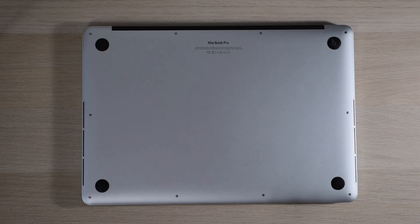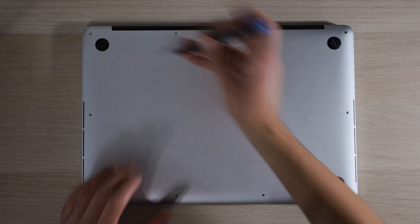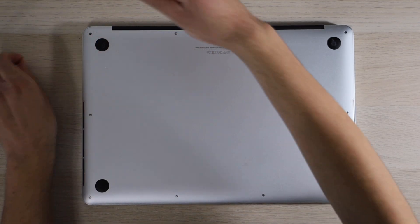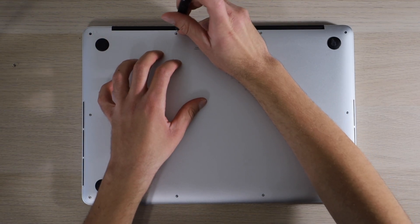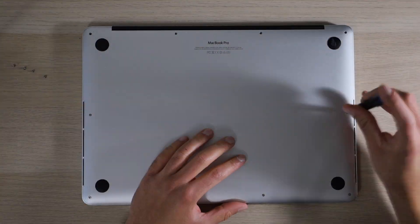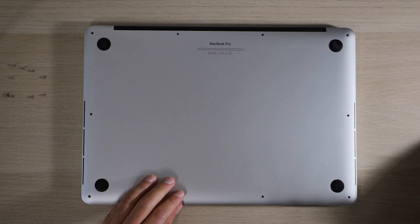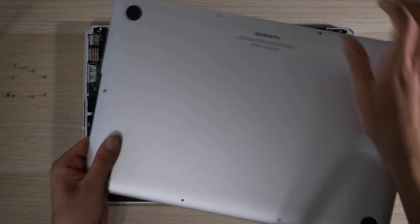We'll start by grabbing our P5 or Pentalobe 5 bit and undoing all of the Pentalobe 5 screws on our bottom cover. After that we will remove the bottom cover and set it aside.